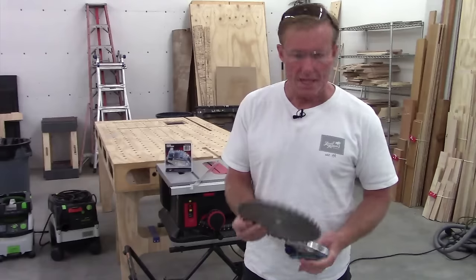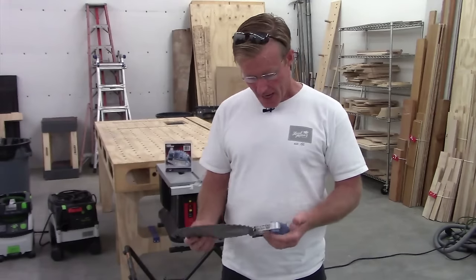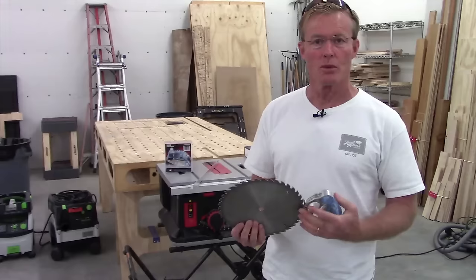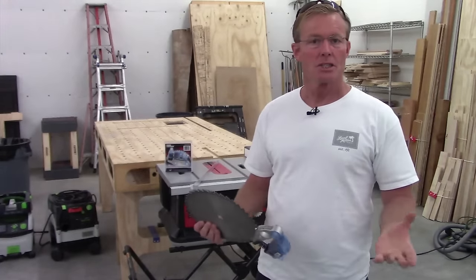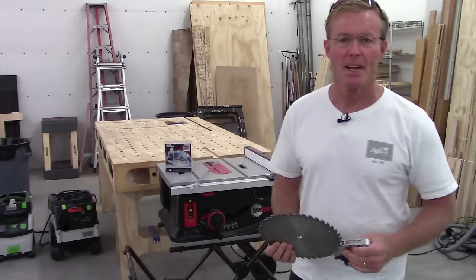I didn't realize that the whole mechanism also falls below the table, so just the blade disappeared. I thought it would be loud and kind of an obnoxious sound with the aluminum slamming into the blade. But all I know is just — boom — the blade was gone, and I realized in the moment that I had made a big oops.